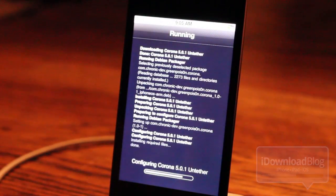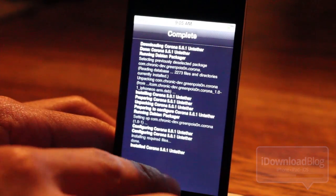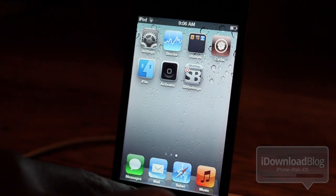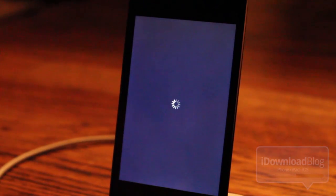Just select install and the untethered package will install in just a few seconds. You don't have to do any reboots, but I'm going to go ahead and reboot the iPod touch just to prove that this is indeed an untethered jailbreak — so you won't need to use redsn0w to do a tethered boot.